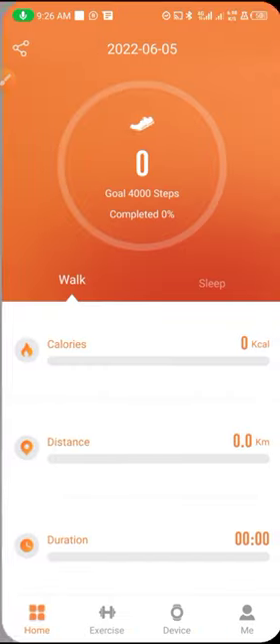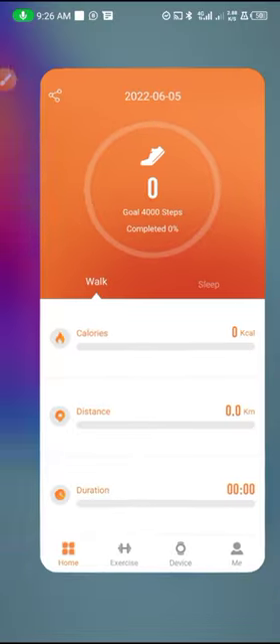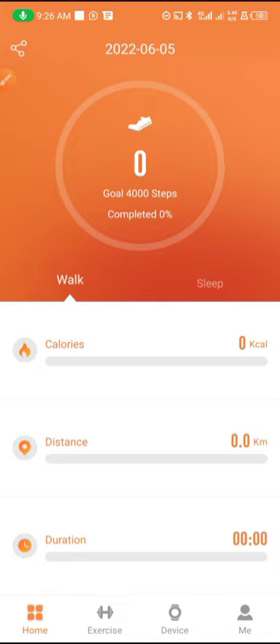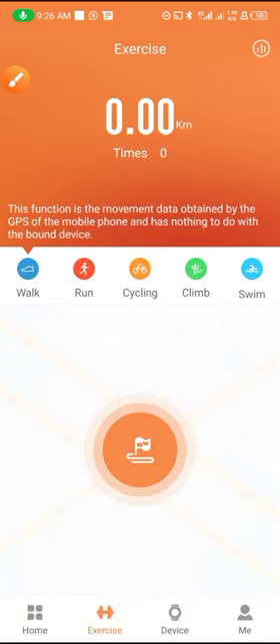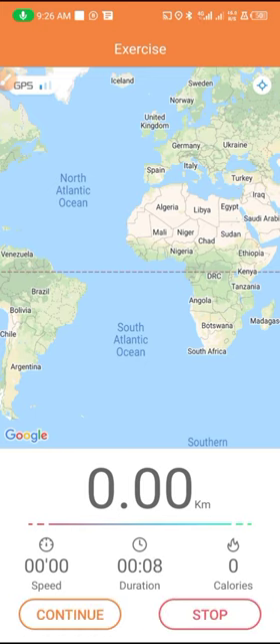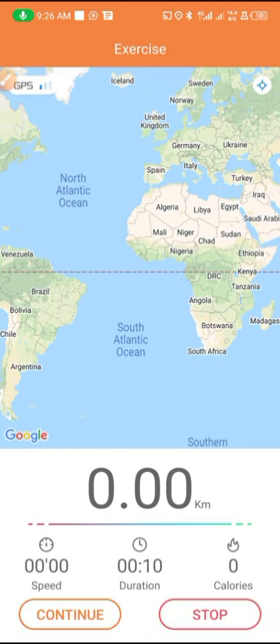When you are done setting this up, another thing you need to do — when you come back to the app — if you want to do exercise, just tap on the Exercise option here. Tap on it, tap Continue, and you'll see it will start counting. You can swipe right here to pause it, tap Continue to resume, swipe again to stop.